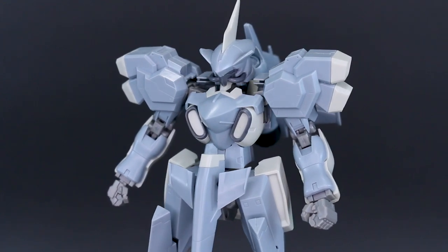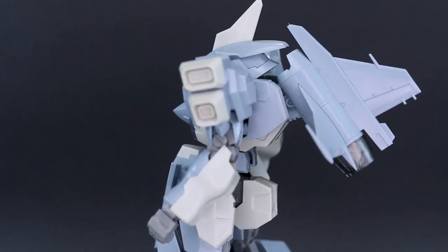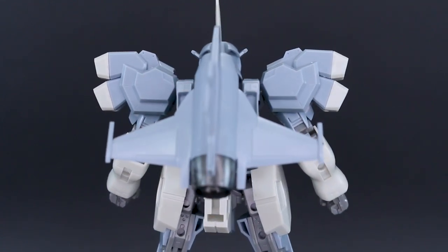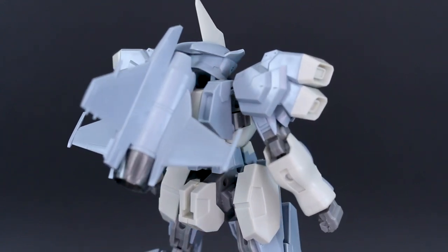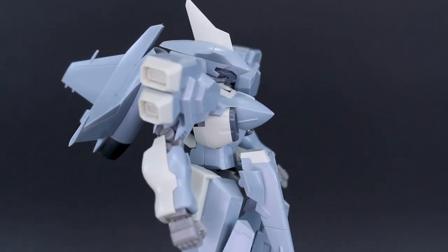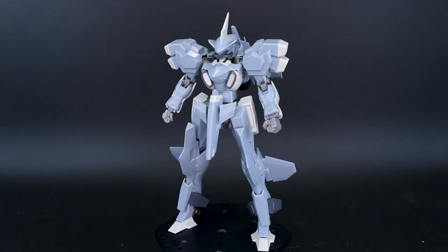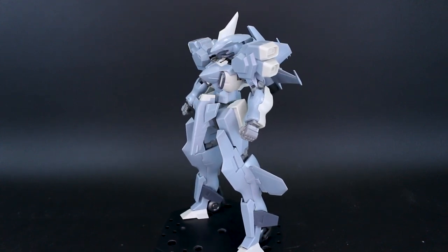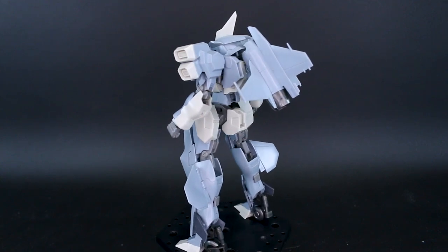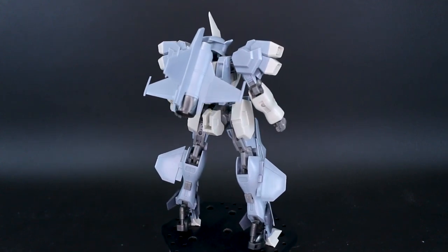If you don't want to spend extra money and just want the regular Stylet without a bunch of option parts, you can save money. This kit's list price is 5400 yen, around $50-55, which is really not a bad price considering all the different option parts included. The standard Stylet or the Kanjar kits could also work for you. Thanks to USA Gundam Store for their support — check the link below to save 10% off using coupon code Zacharylius10.